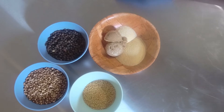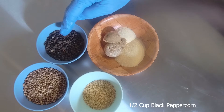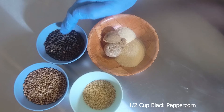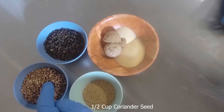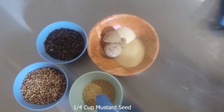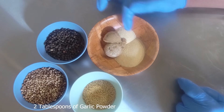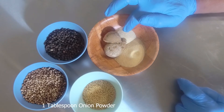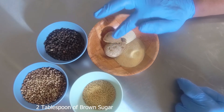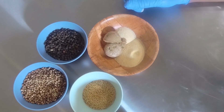This is the rub I'm getting ready to put on the pastrami. This right here is black peppercorn — I'm going to grind it up. This right here is coriander seed, I'm going to grind it up. This right here is mustard seed, brown sugar, two tablespoons of garlic powder, one tablespoon of onion powder, and two tablespoons of brown sugar. I'm going to grind all of this together to make a rub to go on the pastrami.